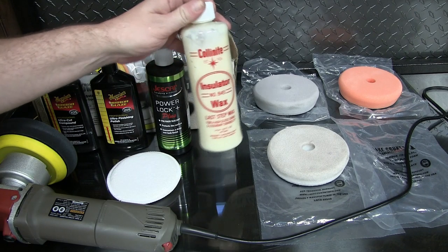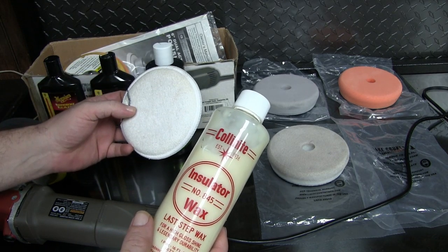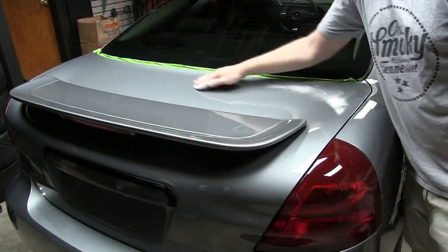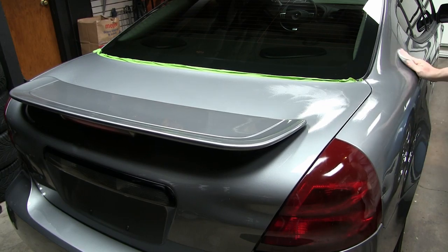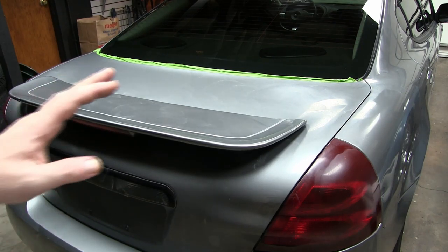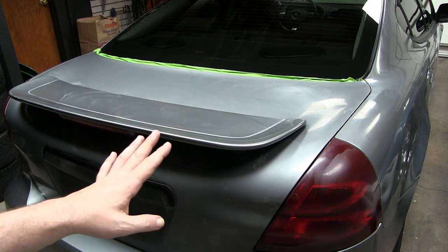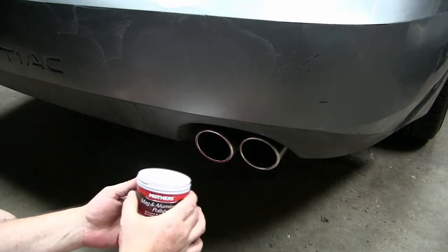Last step: I'm going to add a coat of wax using the old tried and true method — with an applicator pad, put it on rather quickly and take it off rather quickly. I don't want this to take any more than an hour. Took me about 20 minutes to go around the whole car and get the wax applied. I'm going to let this sit for about another 30 minutes to let the wax set up, then come back with a clean microfiber and buff it all to completion.